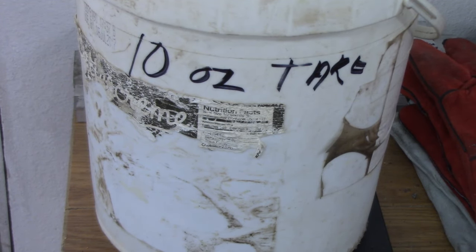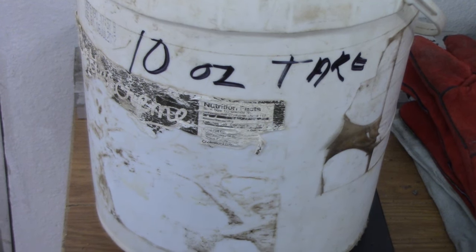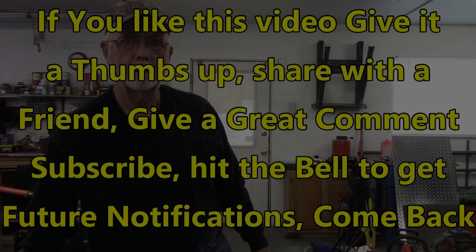So if you all like this video, you know what to do — give it a thumbs up, share, subscribe, give a good comment, and come back again. Thank you so much for watching. If you like this video, give it a thumbs up, share with a friend, give a great comment, subscribe, and hit the bell to get future notifications. Definitely come back.